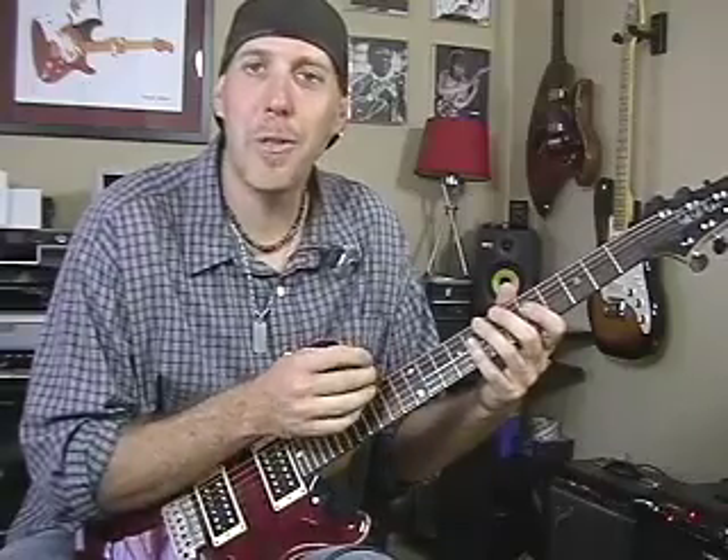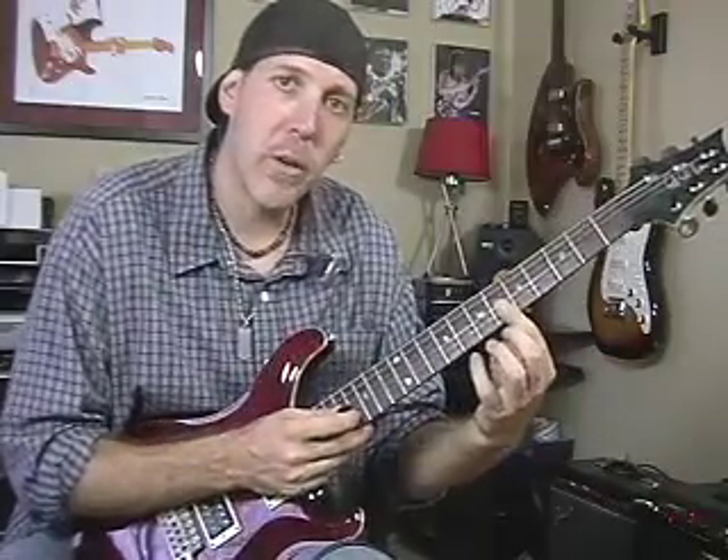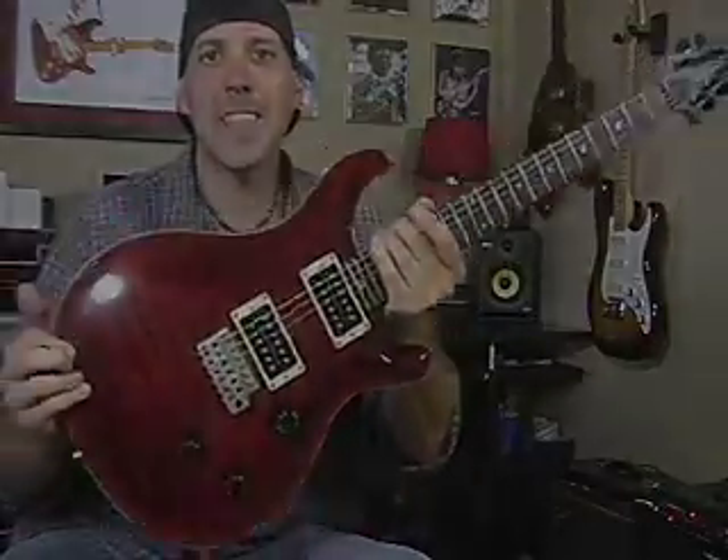Remember to mute out all the other strings — it's so important when you're playing guitar. I'm muting with the palm of my right hand and my first finger laying on the strings with my left hand, so I use a two-handed approach to eliminate all the string noise. If you don't know how to do that, go to NextLevelGuitar.com and we'll teach it to you. I'm David Taub — rock on, see you in the next lesson.